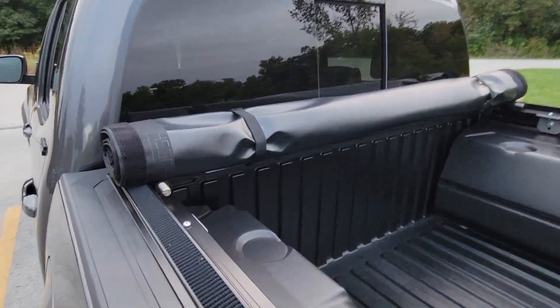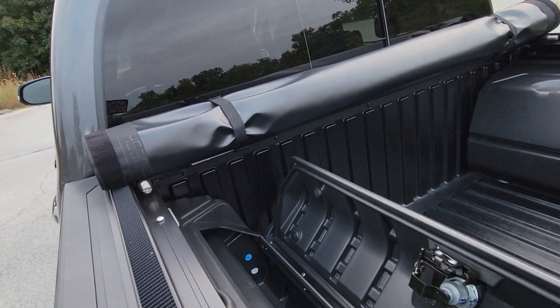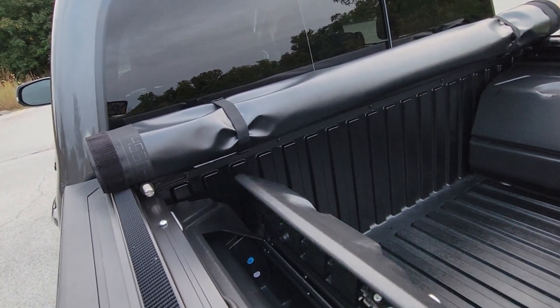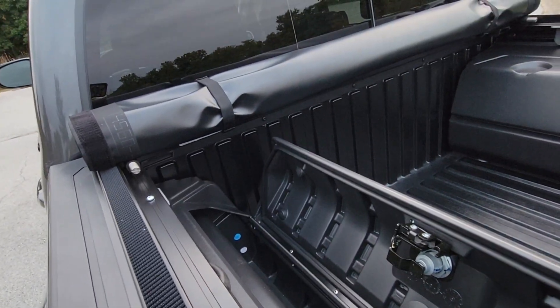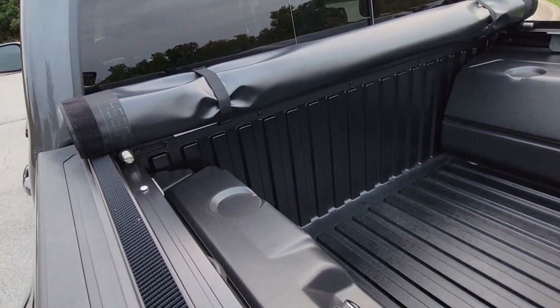As you can see, there is no interference with these boxes. I was told by an associate that there's a 75% chance you can open these, but this thing swings wide open. It's great — no interference there.